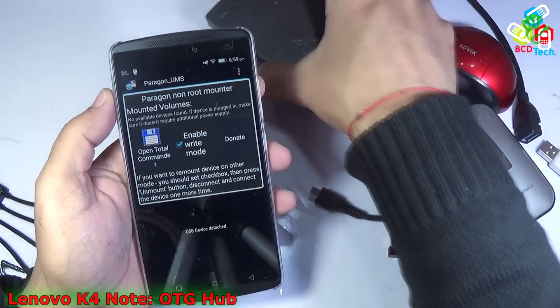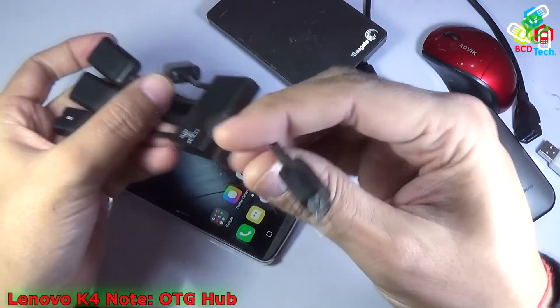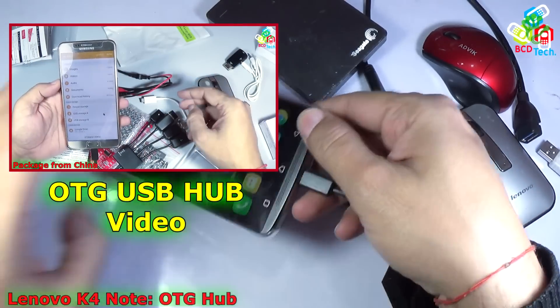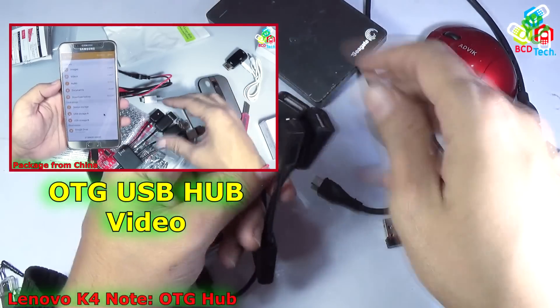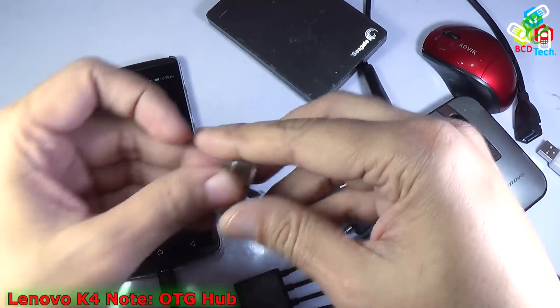Now let's unplug that. Finally, let's check whether this phone supports a USB hub. This is my USB hub — for a previous unboxing and review video on this USB hub, please see the link flashing on screen. Now let's see whether multiple devices can be connected to this phone at the same time.